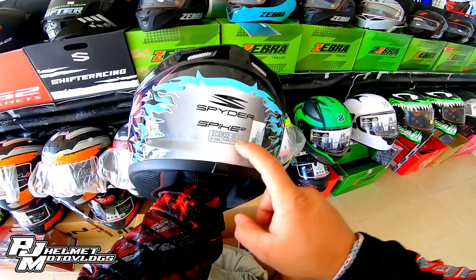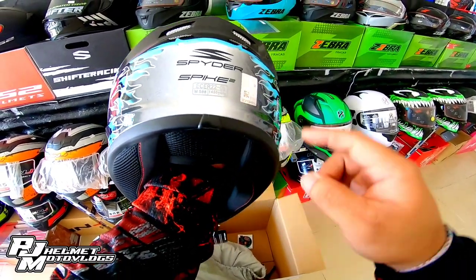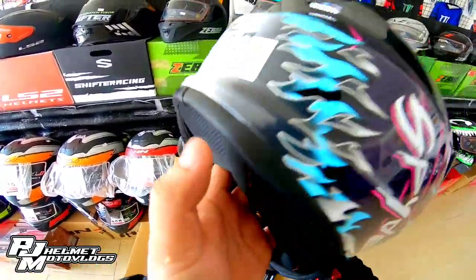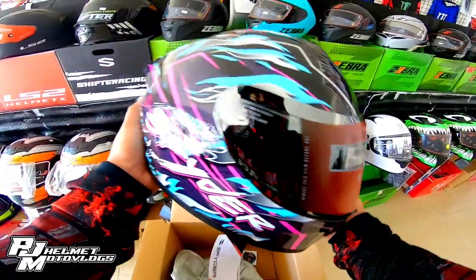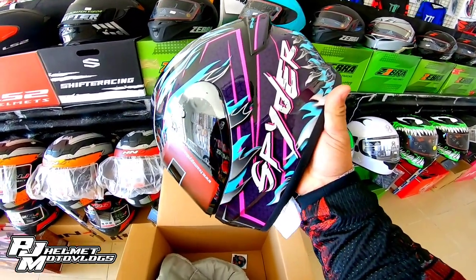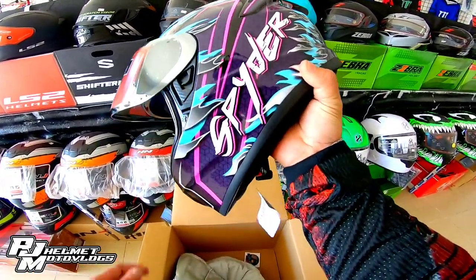So, nagpangalan siya ay Spider Spike 2. May ICC sticker na rin, ECE approved, at saka medium size ito, mga bossing. Pansin ko sa helmet na to — napaka-gaan niya. Hindi siya like other brands na mabigat talaga at medyo masakit sa leeg. So, possible ito, mas maganda ito sa mga long ride.